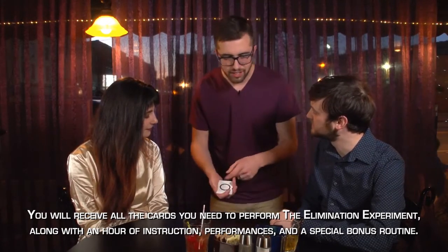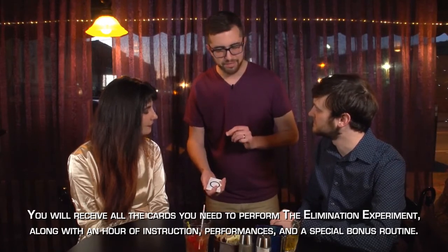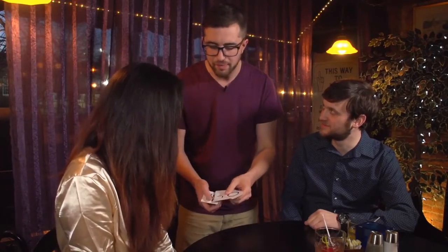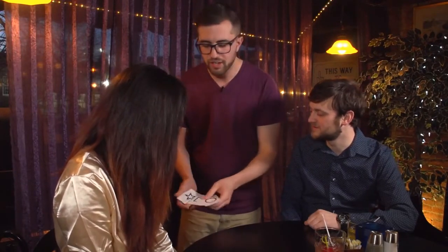The spectators get a truly 100% free choice of five standard ESP shapes. In just a moment, you're going to choose one of these to eliminate, Emily. Whichever one you feel drawn to, it's going to be totally your choice. You're going to pick one to eliminate.